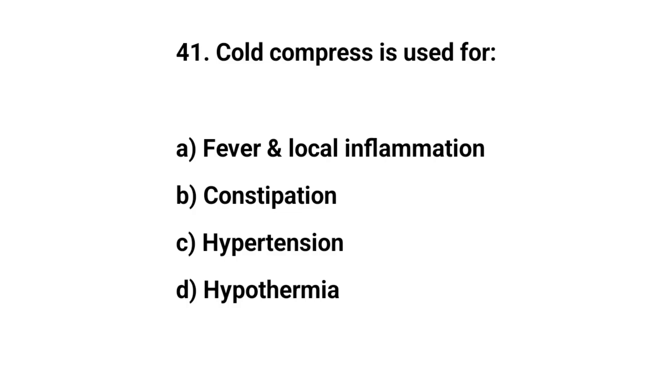Question number forty-one. Cold compress is used for? The right answer is A: Fever and local inflammation.